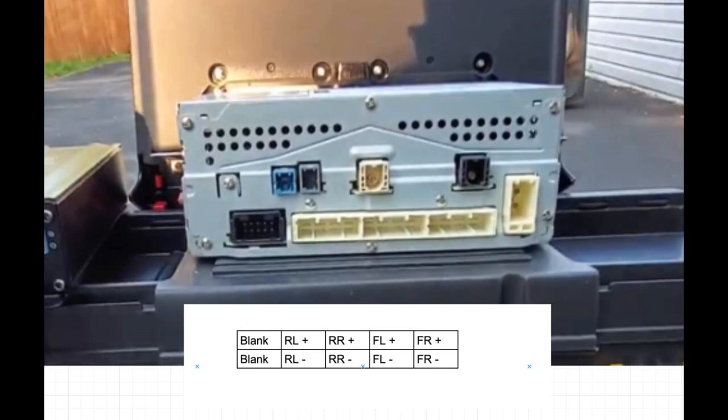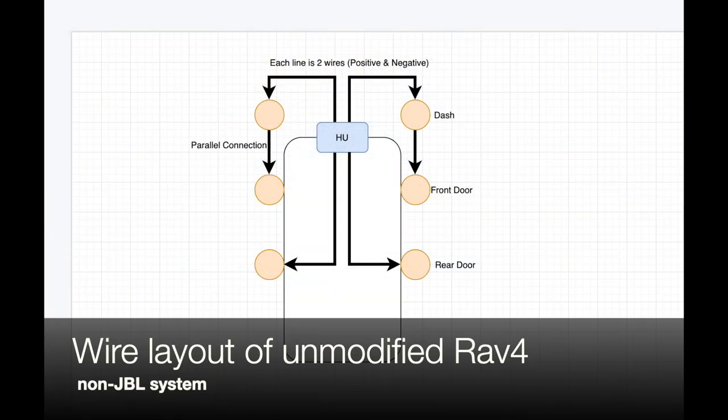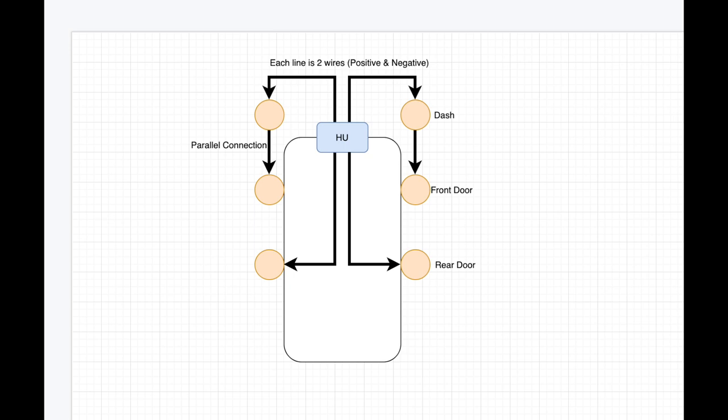Looking at the back of the head unit, the far two left pins are blanks, then we have rear left speakers, rear right speakers, front left, and front right. This is the wiring layout of an unmodified RAV4. Each arrow represents a channel going to a speaker. The two arrows on top go to dash speakers and front doors in parallel; the bottom arrows go to the rear doors. Each channel has two wires — a positive and a negative — which is why we have eight wires from our head unit going to six speakers.